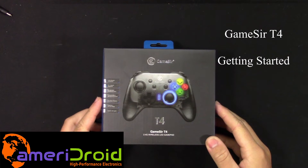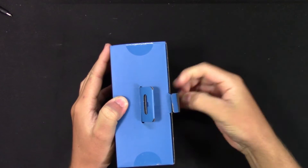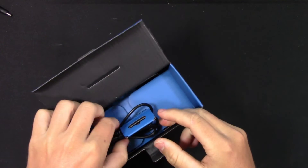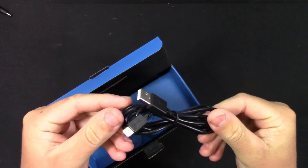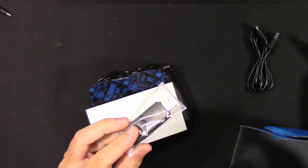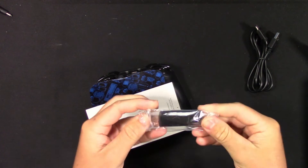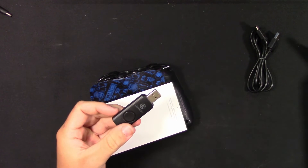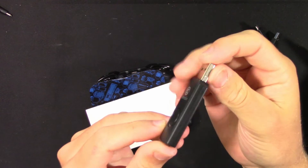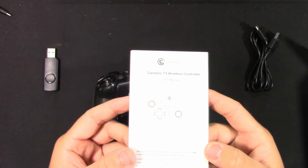Welcome everyone to the GameSir T4 Wireless Controller Getting Started Guide. Opening up the box, we can see that it comes with a USB Type-A to USB Type-C cable that can serve as a wired connection. Next up we have the 2.4GHz wireless dongle through USB connection. We also have an instruction manual and another note about the product.